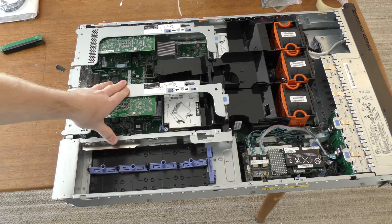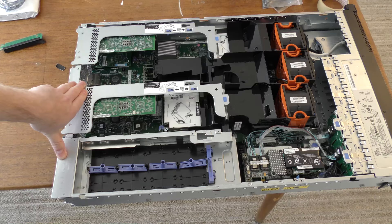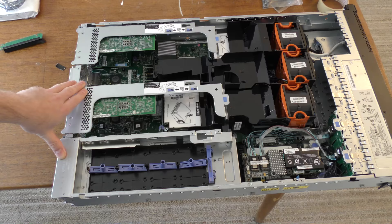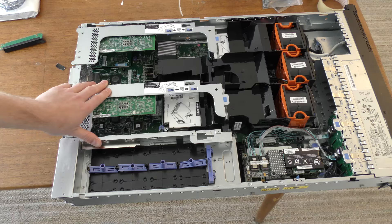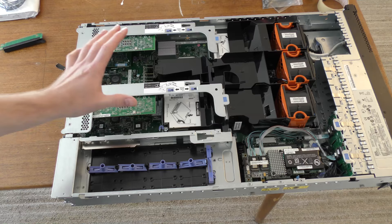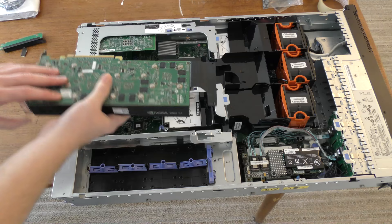I want to try it out in a server like this — this is the IBM x3650 Model 3 and this is an awesome server. I'm often asked what I would recommend: if you have a lot of money, go with one of the later versions. If you're new to servers, the Model 1 is really cheap — you can get it on eBay or Amazon for next to nothing. If you're a small business, this Model 3 is fairly cheap, fairly good, and doesn't use that much power. But mounting a graphics card in here is not going to be an easy task.